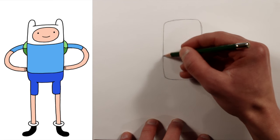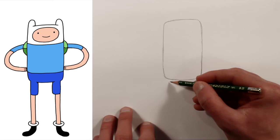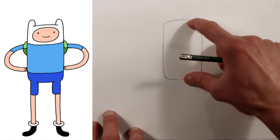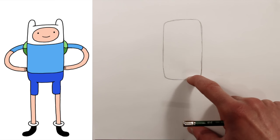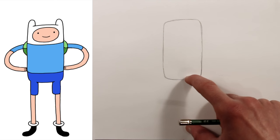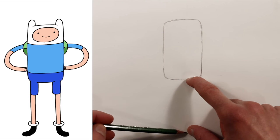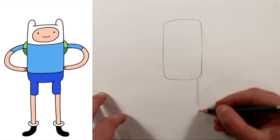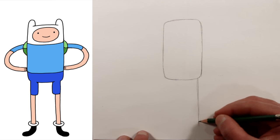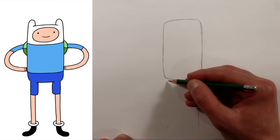Although there aren't too many details to Adventure Time characters. Now we'll take about the length of his body and imagine his legs being the same length as his body. So we'll draw a line for one leg and then a line for the second leg.